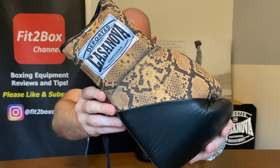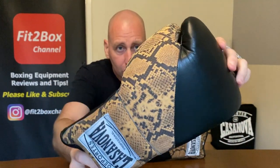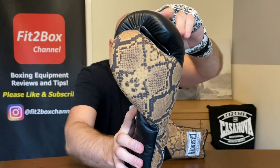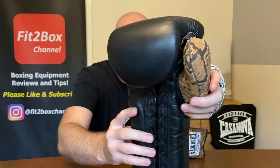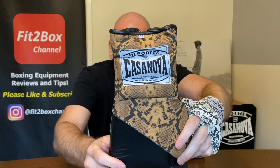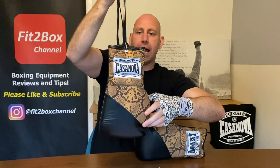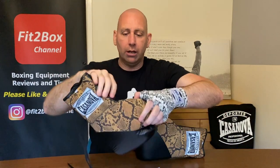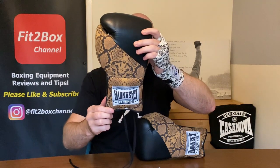Let me just show you a close-up so you can see that stunning design when it comes to the Python print, on that sort of black glove. With the label on the rear — it's oriented so that if you hang them, as you see on a lot of Mexican gloves, it reads correctly, but if you hold them the other way, it is upside down.